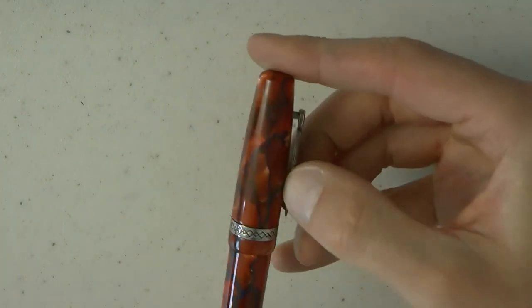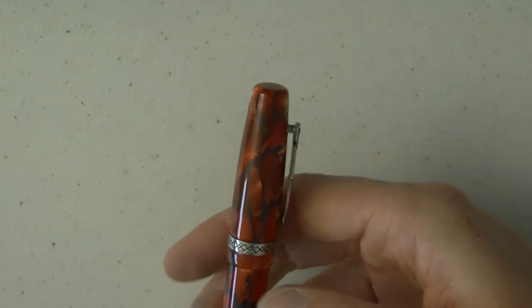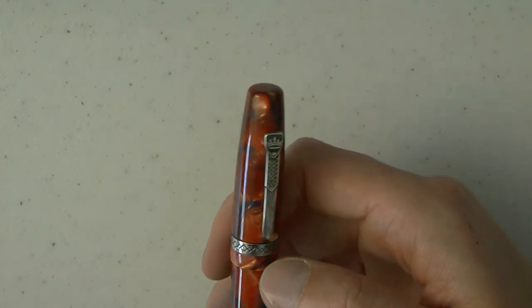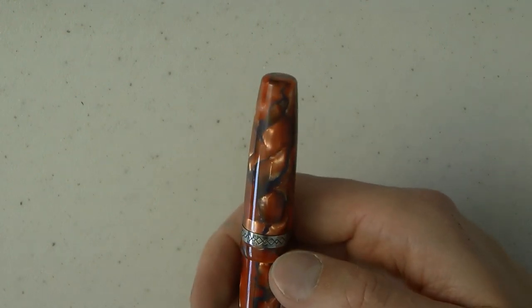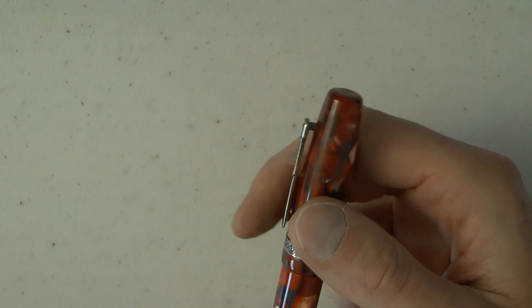The clip is fairly stiff. We have a center band with a nice pattern — it almost looks a bit like runes to me, the way these diamond shapes interlock. I think it's quite nice.